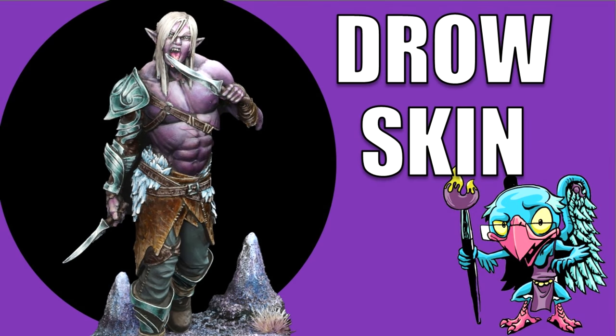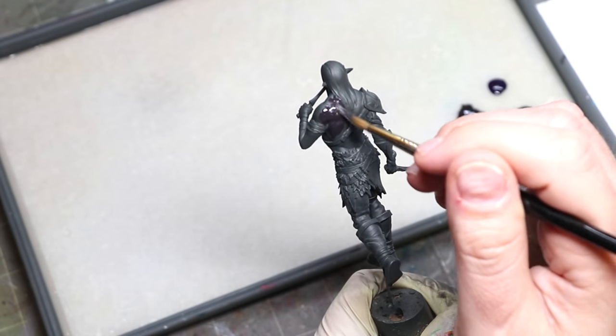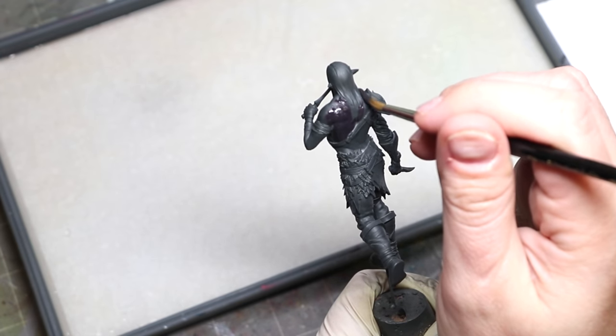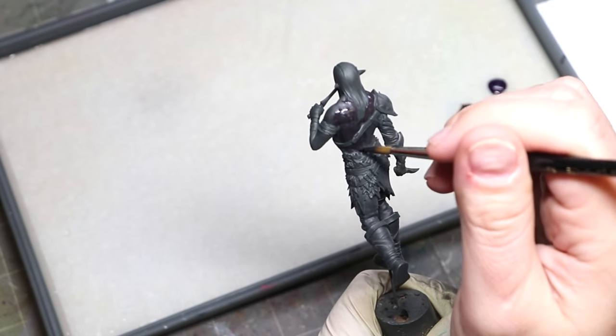Let's get into the technique and learn it. I say it all the time, but I really mean it here: you don't need these exact paints. The paint list here is what I happen to pick. The keys to this kind of paint job are a black, a deep purple, a light purple or purple-blue, and then a couple of mid-tone grays. That's it. Use whatever range you like.